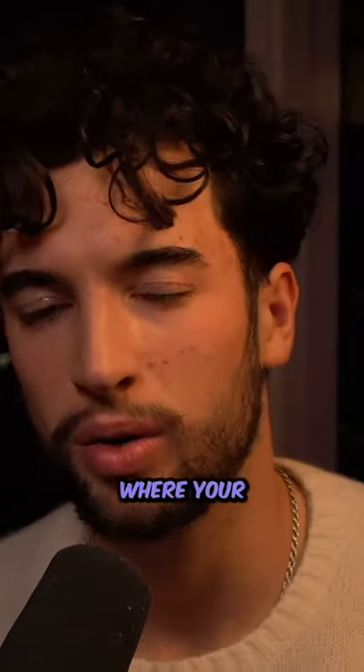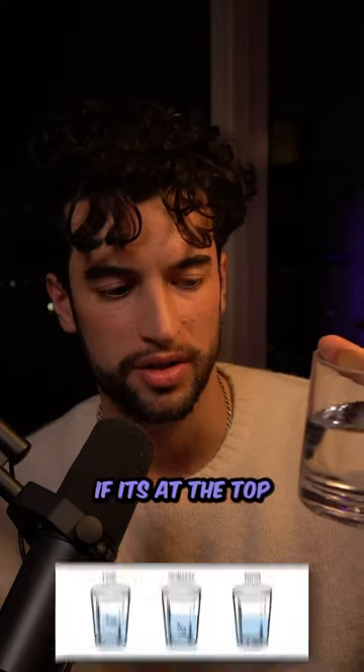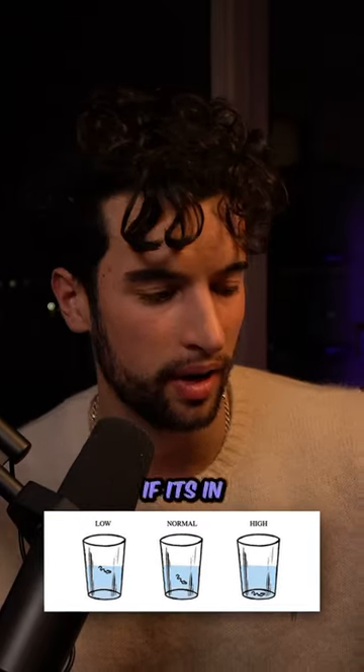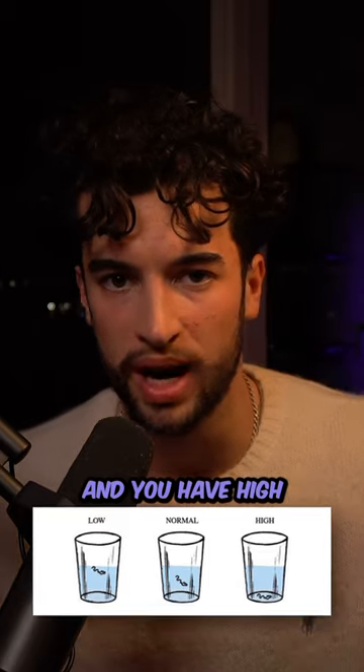Wait 15 minutes. Depending on where your hair sits in the glass of water is how porous your hair is. If it's at the top, you have low porosity, which is considered the most healthy type of hair. If it's in the middle, you have medium, which is great as well. If it's at the bottom, then you have high porosity hair.